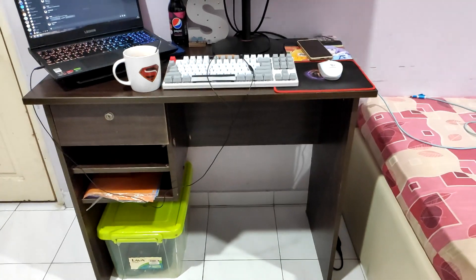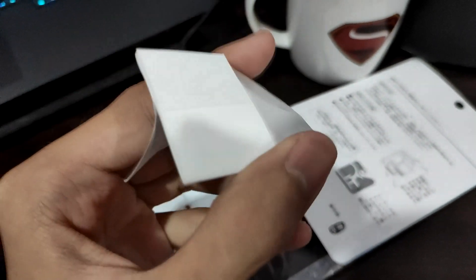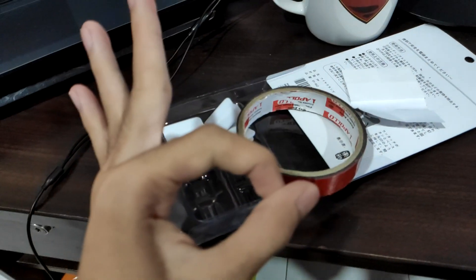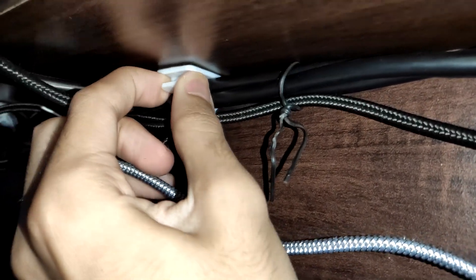I already did the cable management before buying the USB-C hub. I bought cable clips, taped them on, and it turned out pretty good — cleaner than what I did before. Looking from behind, no cables visible whatsoever, which is nice. One disadvantage with the cable clips I bought is the included double-sided adhesive isn't strong enough to hold the cables, but I had my own double-sided tape, so I used that. Now it holds well enough, but only time will tell when the tape comes undone.